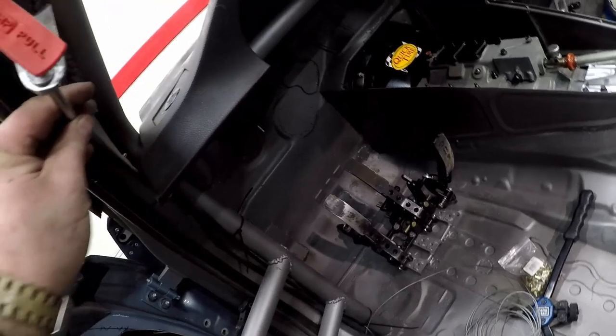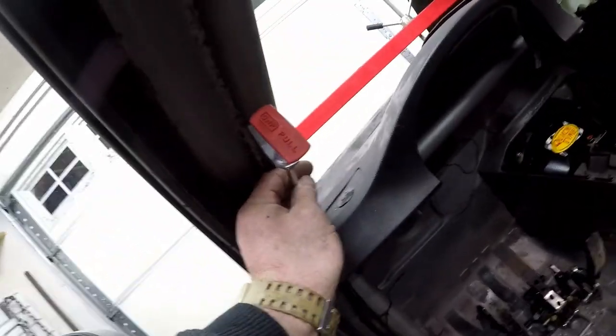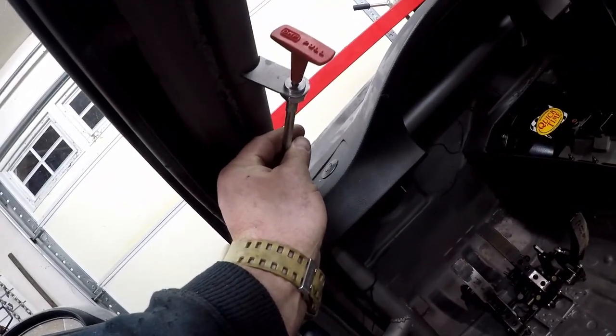The next thing I did was route the whole pull cable system. To activate the fire suppression system there's a pull cable which goes all the way to the driver's side A-pillar. Formula Drift rules say it needs to be on the driver's side A-pillar and within 12 inches of the window. If you place it there you only need one pull cable instead of two, but you can put two in there.